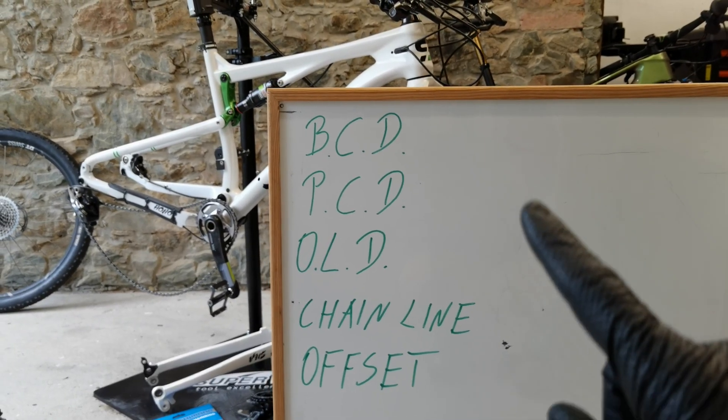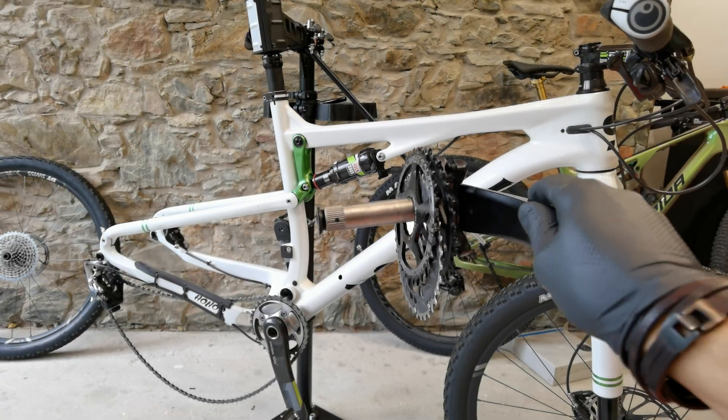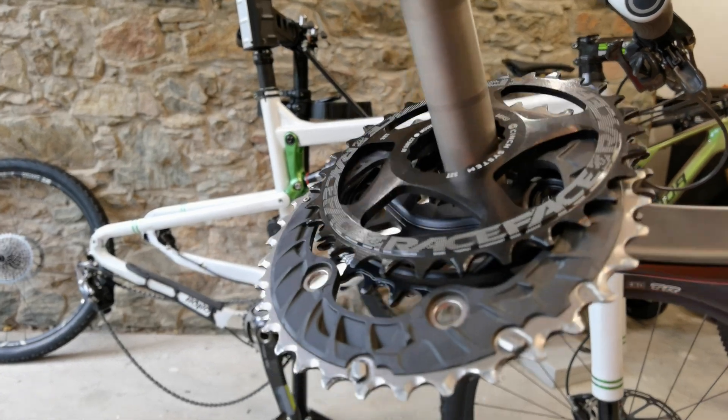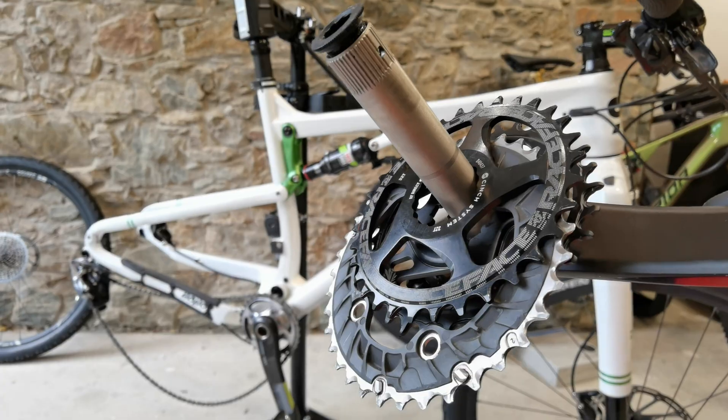We'll quickly learn such terms as BCD, PCD, OLD, chain line, and offset. But don't worry — I'm going to make it an easy five-step guide to replacing chainrings, new and old.